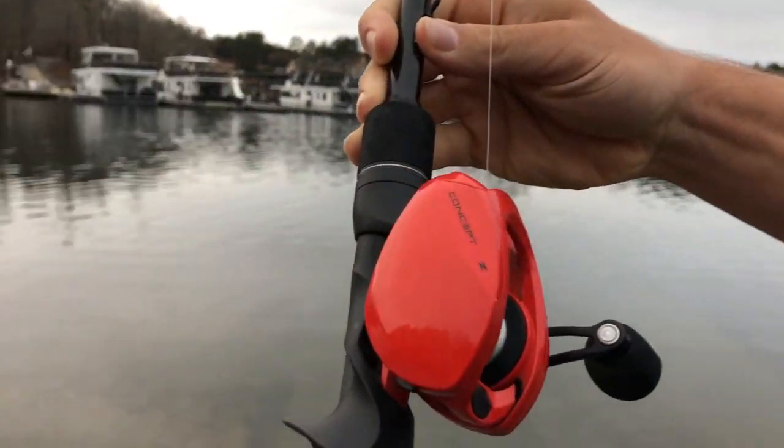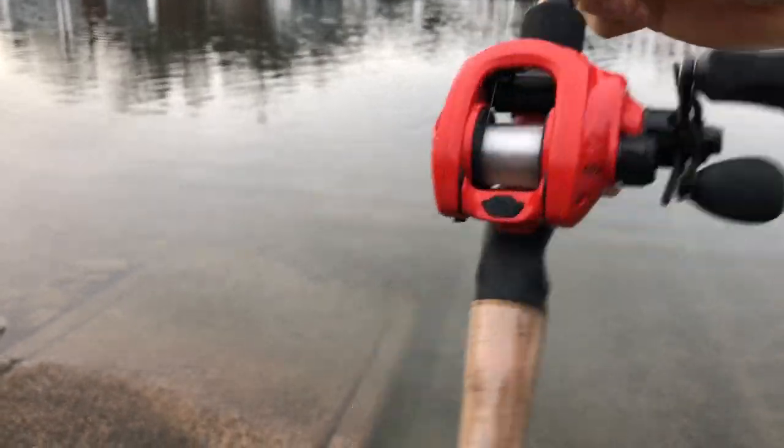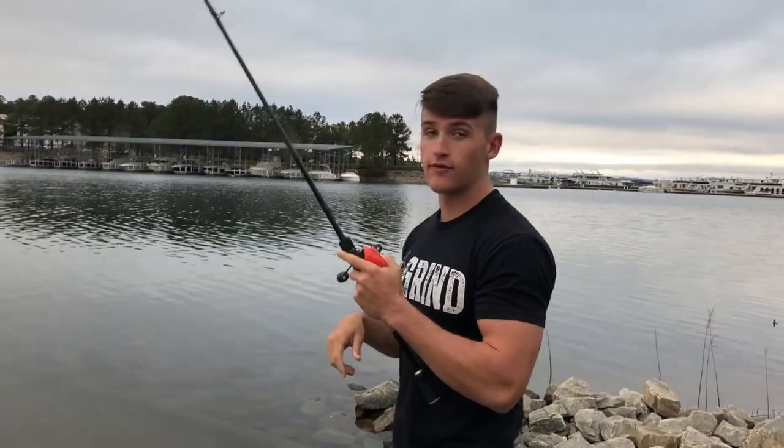Do you see how much line came off this pool? I'm not kidding — when I say this reel rips, it literally rips. I actually have a really cool slow-motion video on Instagram — I'll pop it up in the middle of this video right now.